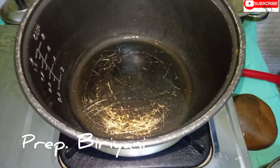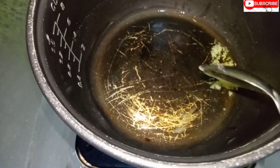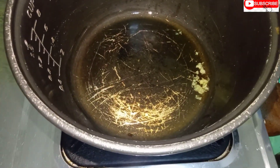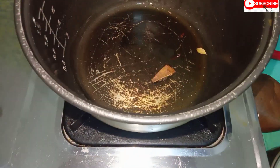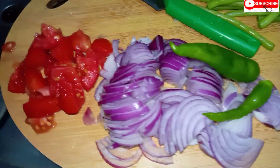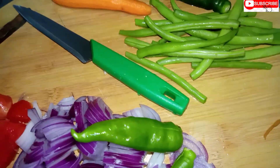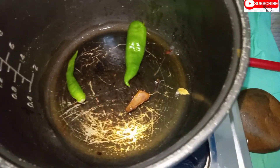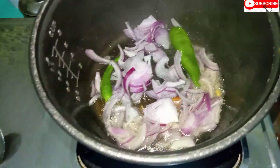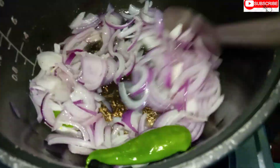First, I am going to boil the egg. Just 1 spoon and later I am going to boil the egg. If I boil it, it is ready.